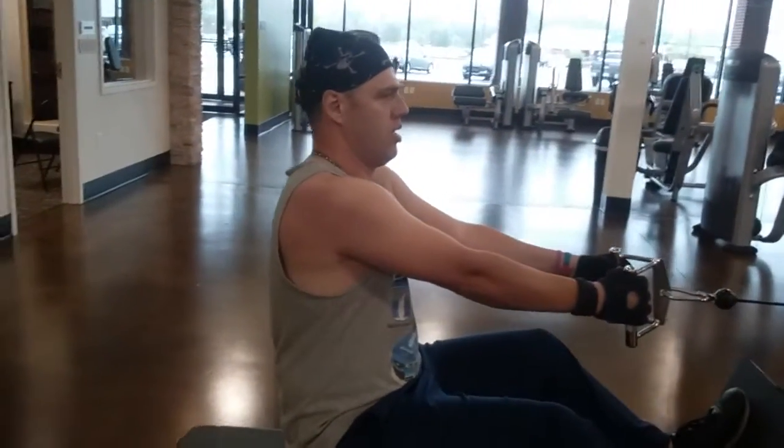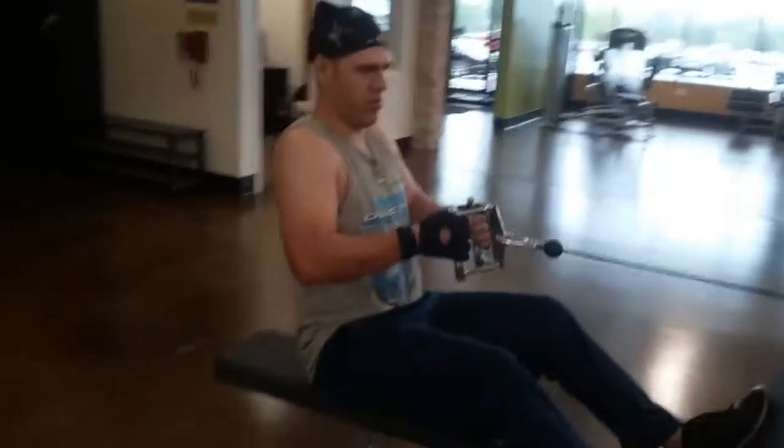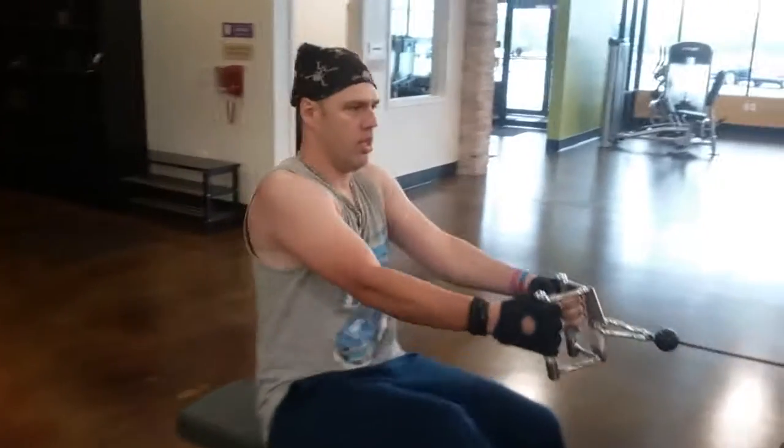One more. This is Mark Bowers, Anytime Fitness, and that's how you do a roll. Thank you.